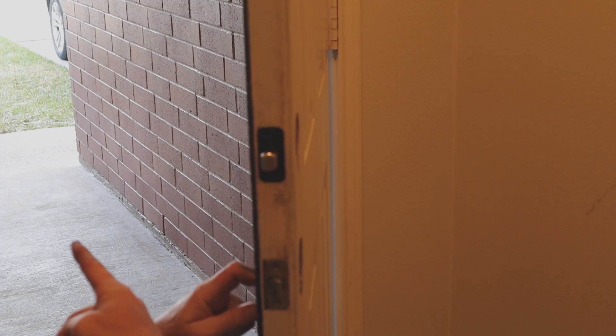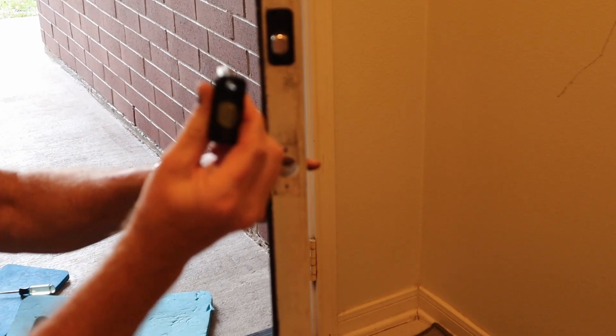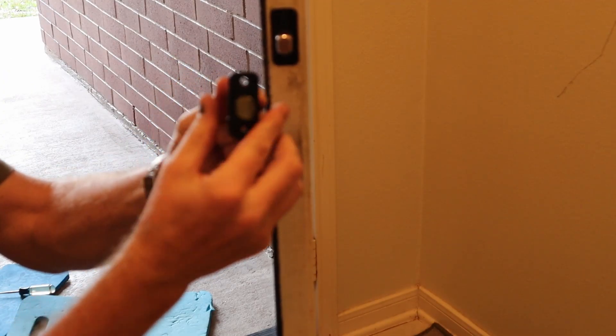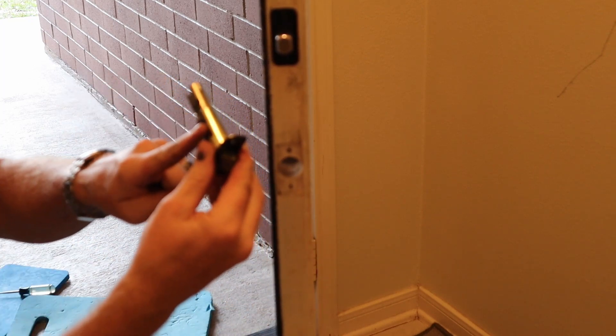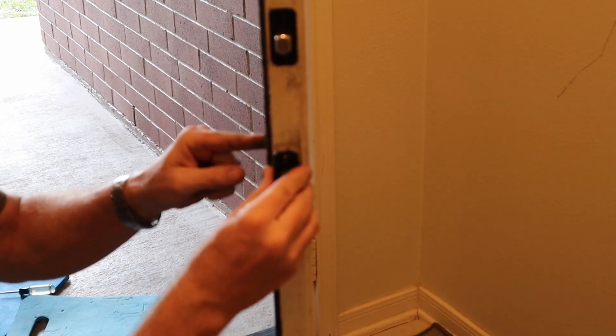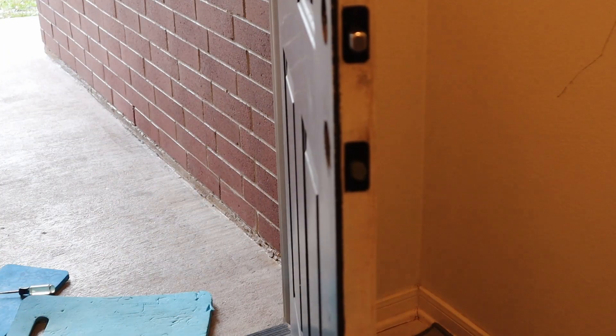Now we take out the bottom latch. The thing to remember here is the latch — that curved part — goes towards the outside of the house. The new one goes back in the same way the other one came out: this slant here faces the direction that the door closes. I've already got this set to two and three-eighths, just like the top, so I don't need to adjust it. Screw it in with the supplied screws — nice and flush.